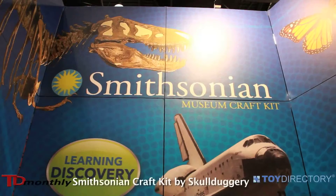Hi, I'm David Jarvis. I'm the creative director of Skullduggery Incorporated and we're out of Anaheim, California. Today at the 2014 New York Toy Fair, we are going to show you a couple of new items that we have.